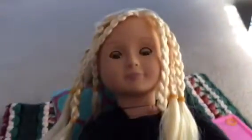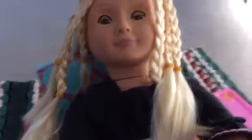Now we have to do the other side — it's going to look just like this side with three braids. I already finished three braids on the other side, so now we have six braids in total.